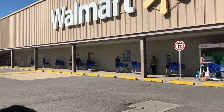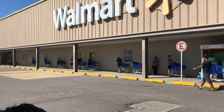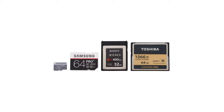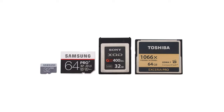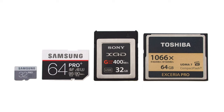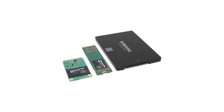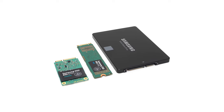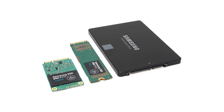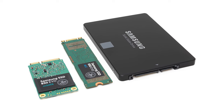Before we get into the ONN SSD, here's some background on the different form factors of flash memory. There are USB flash drives and memory cards like SD, microSD, compact flash, and others — these tend to use the worst quality memory and perform the worst, giving you well under 100MB per second of actual read and write speeds. Then you have SATA SSDs, which come in traditional 2.5-inch, M.2, or mSATA form factors. The fastest of these can hit around 550MB per second maximum read and write.